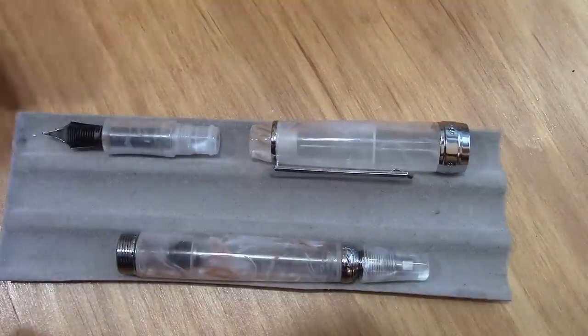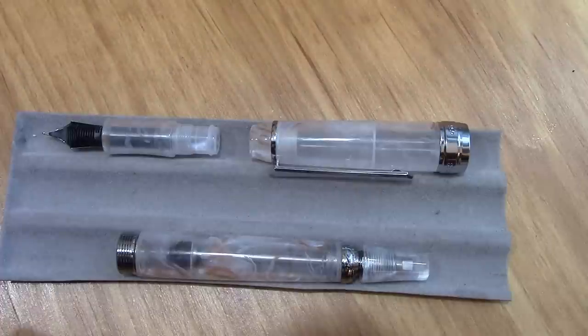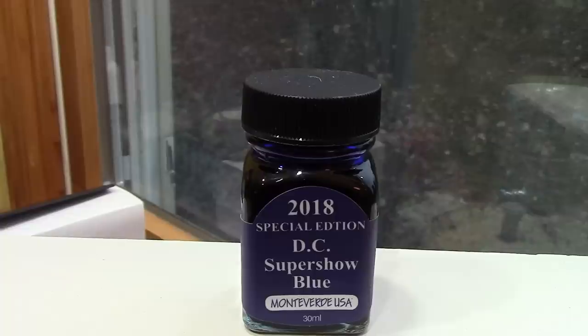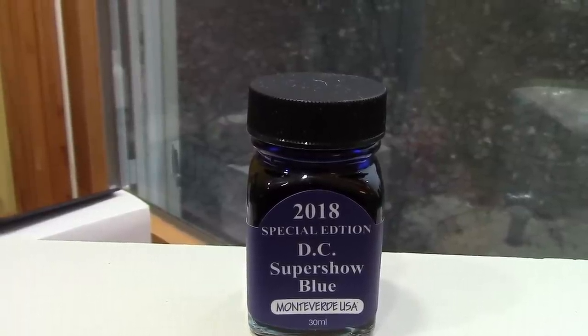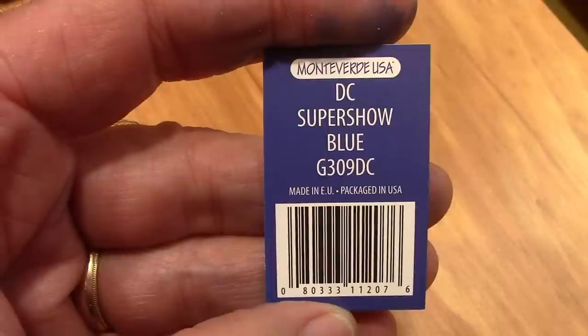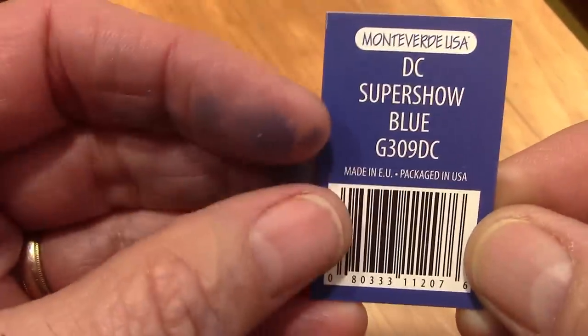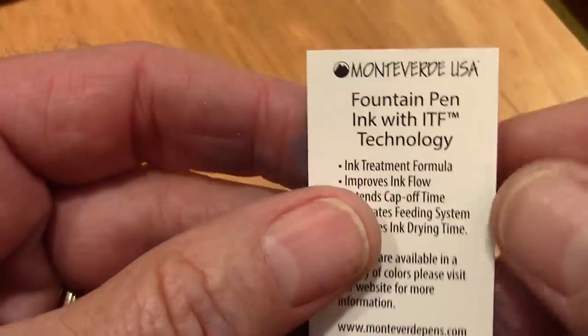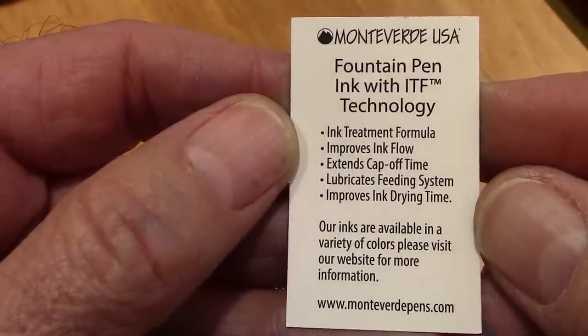I think we're ready to ink it up — I've cleaned this out. Trying to figure out what ink I want is going to be a challenge, but I want a nice, intense blue, and I think this will be the one. I only have a few Monteverde inks — I don't use them that often — but I'm happy with this blue. They certainly do promote the technology of their ink. Here's a color card on the Super Show Blue — it is definitely a blue ink with a little bit of shimmer.